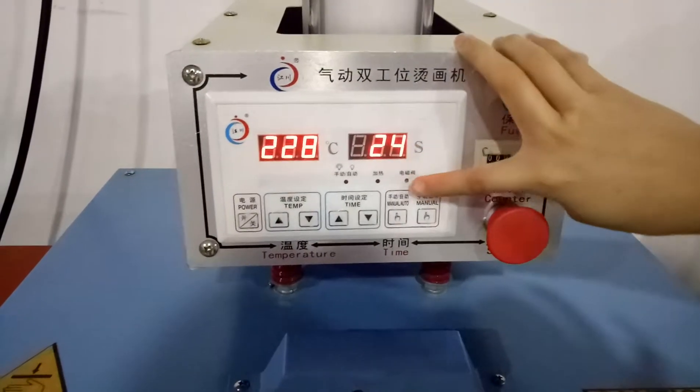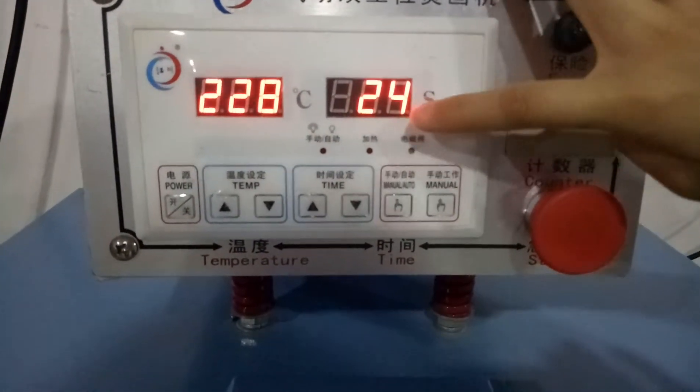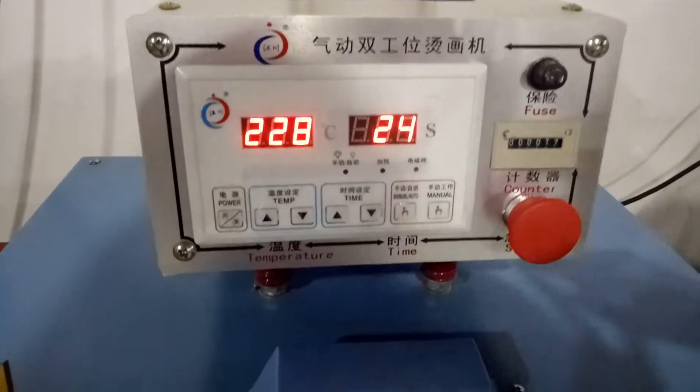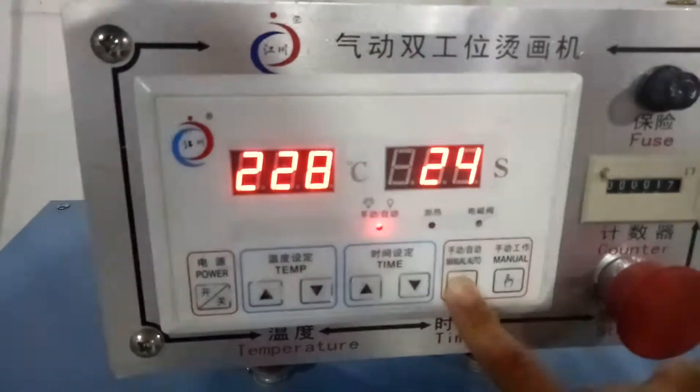This machine has two different modes: manual and automatic. I will show how it works under the manual mode first. We should push this switch to choose the manual mode.